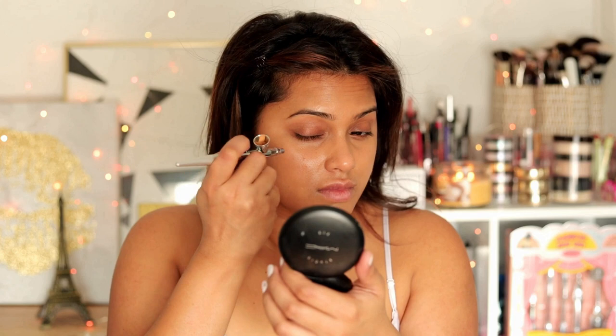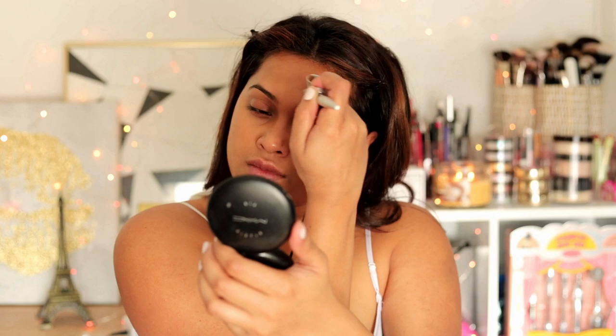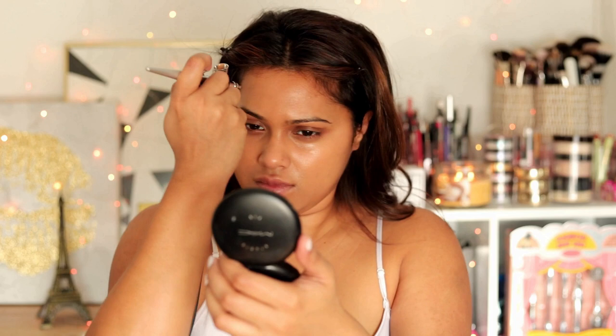The second foundation I'm using is the Bare Minerals Bare Skin Foundation in shade Bare Honey — it's very liquidy and has a golden undertone, which I use to cover my under eyes and eyelids. With airbrush near the chin and eyelid areas, you have to go in with a beauty blender because airbrush is like spraying paint — it just sits on top rather than being pushed into the skin. You need to make sure everything is well blended and properly absorbed into the skin.